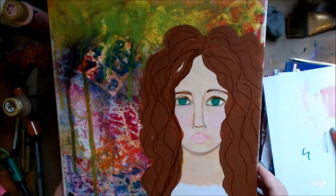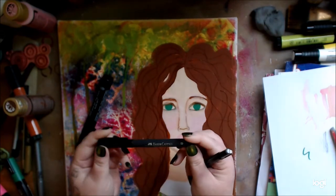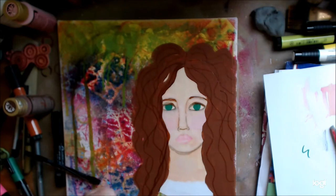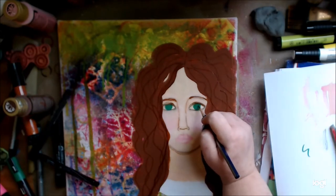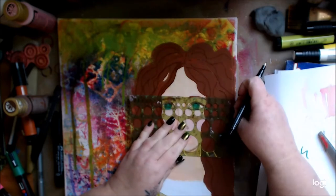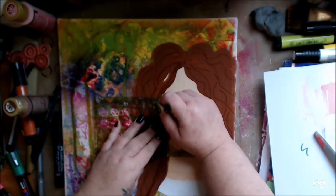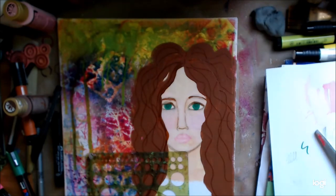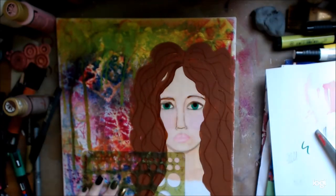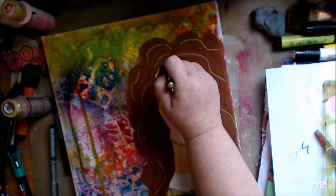I'm just putting some detail in her hair and I'm going to use some gold and different colors. This is a thin black Pit Pen which I love — the smaller version of the big brush — and I'll go in and play with the eyes a little bit, make her pupils. I just go back and forth measuring, putting in the eyes. Then I go back in with the big one — Sharpies are great too, I love those as well — but this is going a little faster than I anticipated.